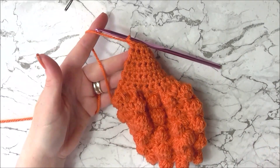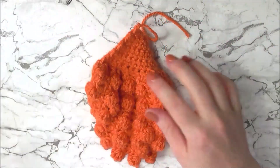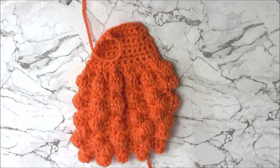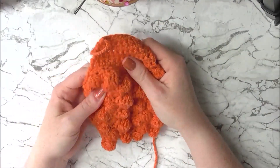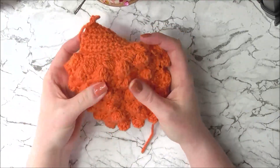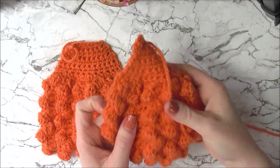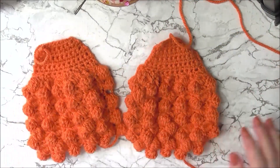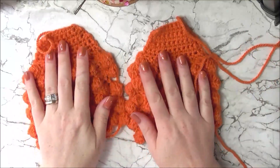When you finish the last row, chain one and cut your yarn to fasten off. There is one half of our purse complete. Spend a little time making sure all the bobbles are pushed out the right way. Then rewind to the beginning of this video and make a second half of your purse, which is exactly the same as the first half. Make sure to leave a long tail on one of them because we're going to use this to sew them together.